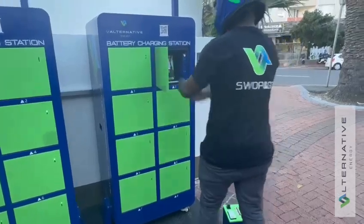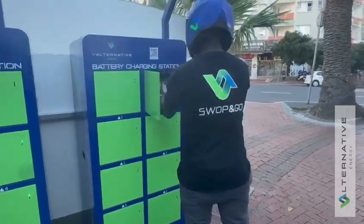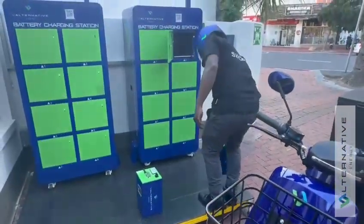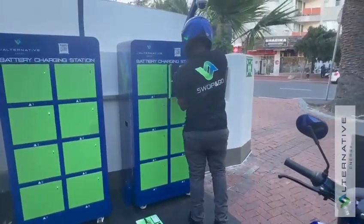Step B. The second door opens. The rider will remove the first full battery and insert their second depleted battery and close the door.